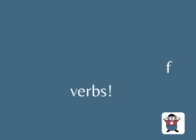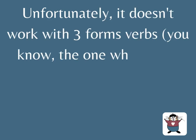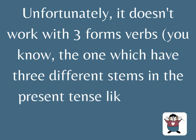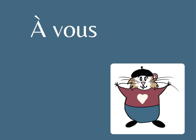Il faut qu'on agisse rapidement. It's not complicated and it works with a lot of verbs. Unfortunately, it doesn't work with three-stem verbs — you know, the ones which have three different stems in the present tense, like tenir or venir. But that's a lesson for another day. À vous de jouer!